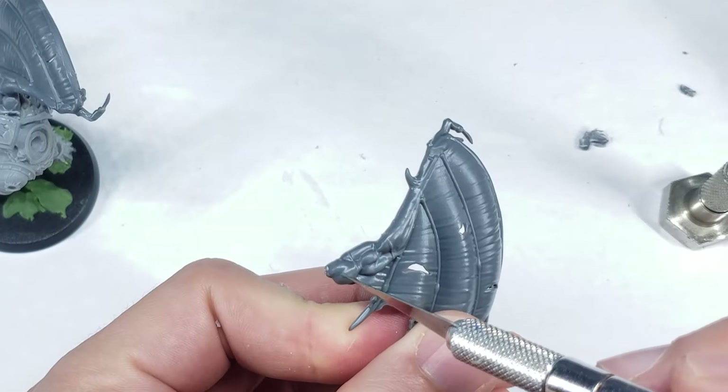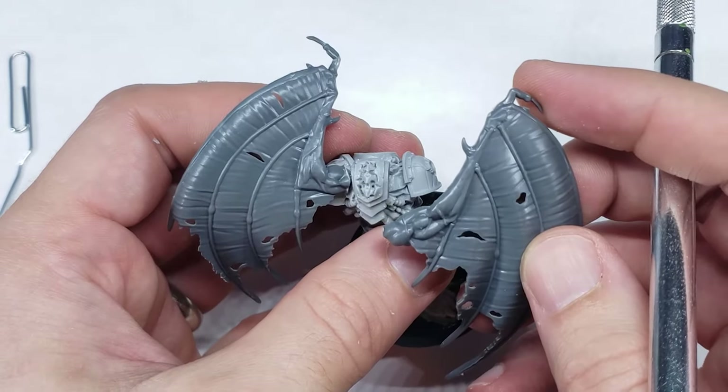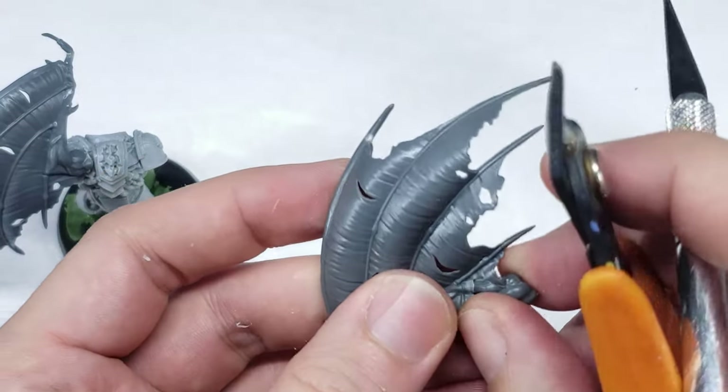The other was a bit trickier, however, as the original model had this arm outstretched, not bent like I wanted it, and I couldn't find a good way to attach it to the Gal Vorbak model in any way that looked good. So I decided the only appropriate course of action was to chop off the arm at the elbow and re-sculpt it.